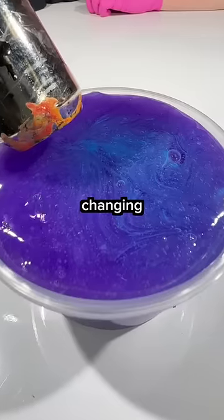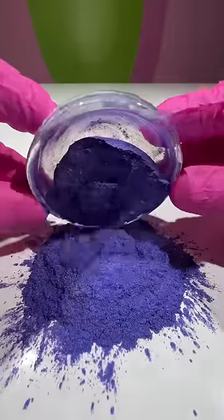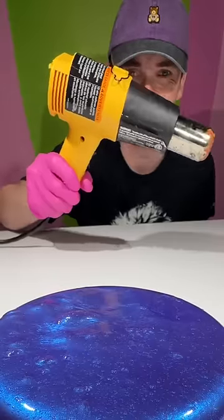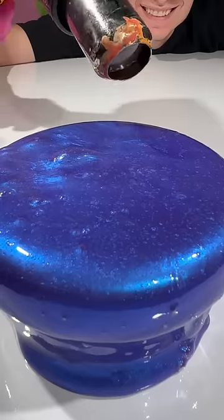Can I change the color of this slime by changing the temperature? This is a really cool normal pigment. When you mix it into the slime, it looks normal at room temperature. But if we apply heat, the slime just stays the same color.